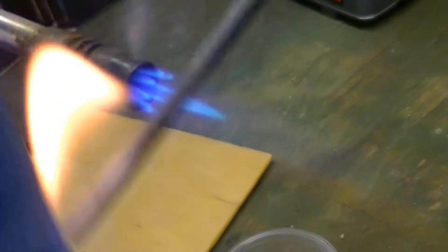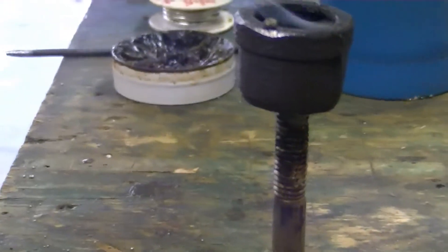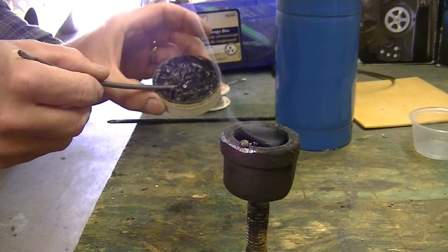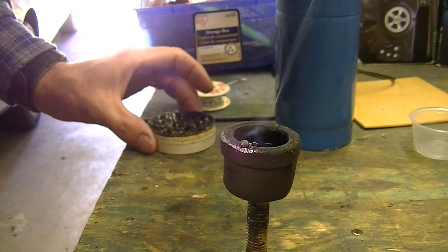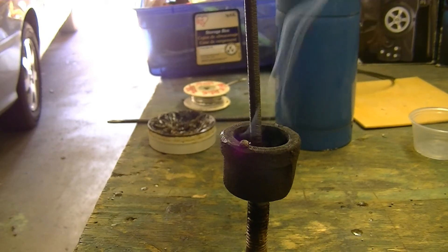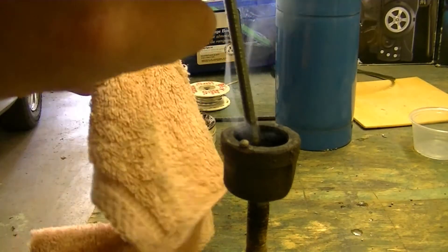What I do is take this and just warm it up a little bit. You don't have to get it hot, just warm it up just a little bit. See the alcohol coming out of it — you want to warm it up just enough to where you stick it in there and it accepts some flux. Then what you do is just stick it in the crucible and let the flex shaft warm up with the solder. Have a rag handy.